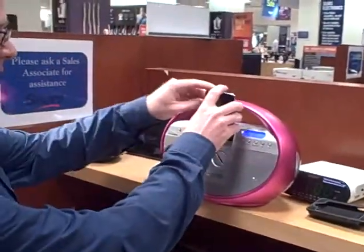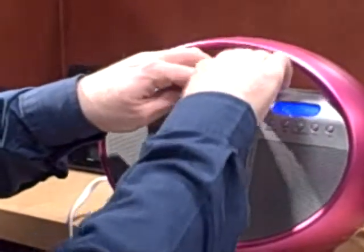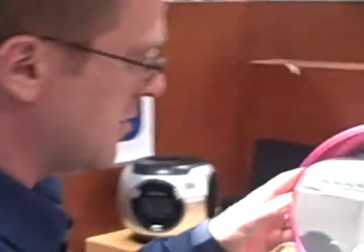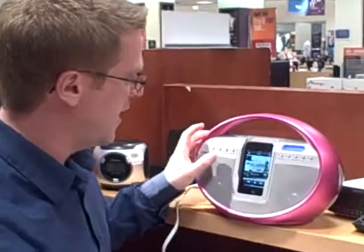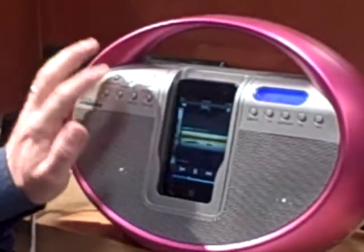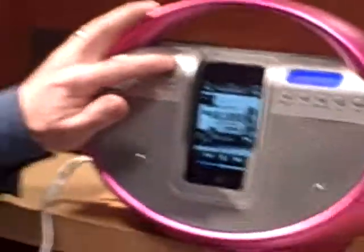Then all you have to do is simply slide the iPod into the docking station, right like that, and it actually starts playing right away. You slide to unlock so you can see what exactly you're listening to, and from there you can skip ahead to the next tune, even go back to the last tune, and pause and play your music.